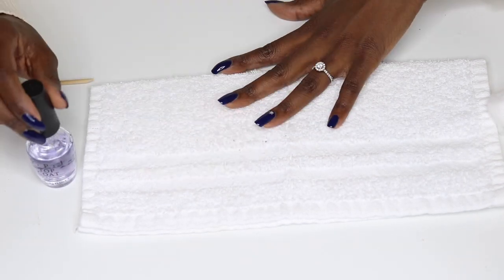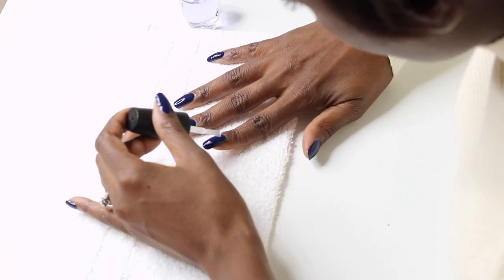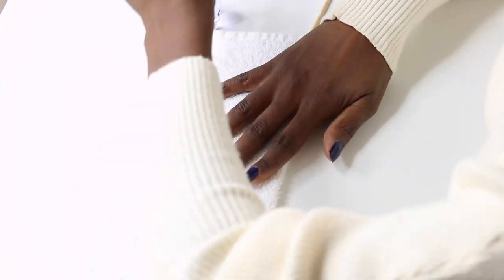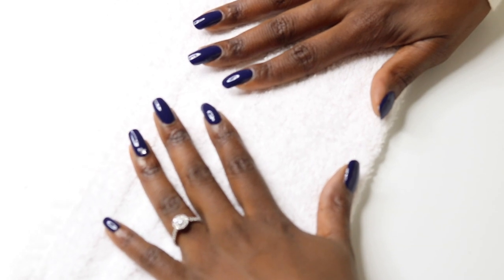Finally, I'm going to add a top coat. I'm not using the big shiny top coat by Sally Hansen today — instead I'm using the OPI top coat in clear, which works just as well and is nice and shiny too. After we're done there, that's going to wrap up our mani. It's beautiful — I love it. We nailed it again, smileys!